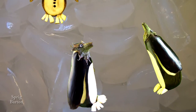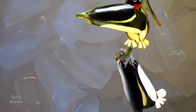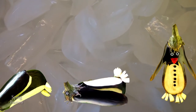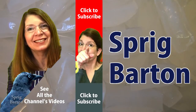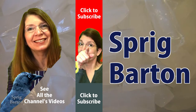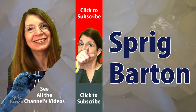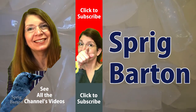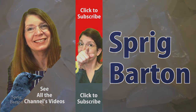And look at them go! This is great, fantastic. They love to jump around. Go on, try it. I don't know what to say — my goodness, this is silly! Please click to subscribe or watch another fantastic Sprig Barton video. I'll see you next time.